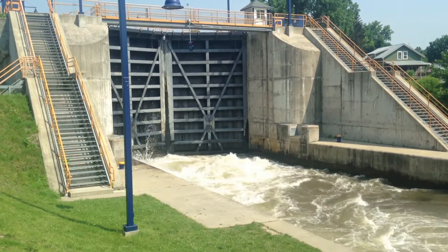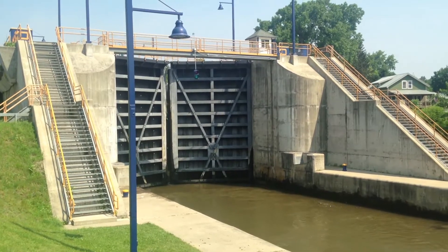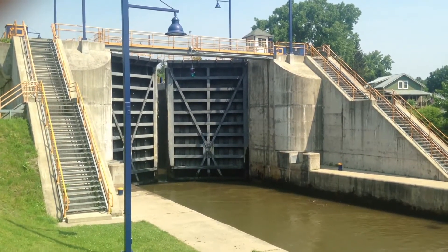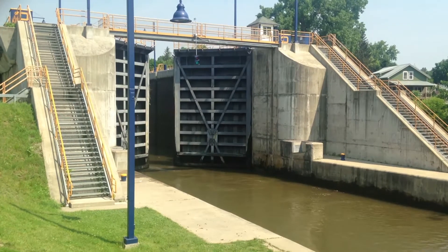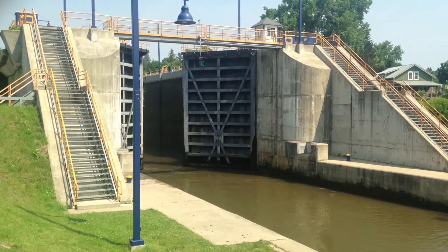First all the water is let out. This creates a great deal of turbulence. When all the water is out, then the doors start to open and it takes a while for the doors to get fully open, but when the doors are open the water inside the lock and outside the lock are at exactly the same level.